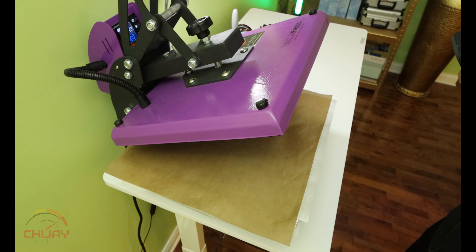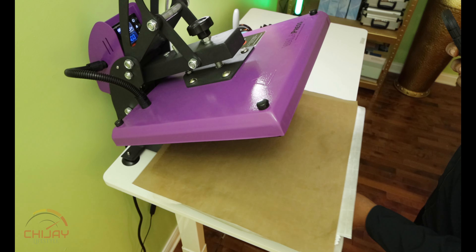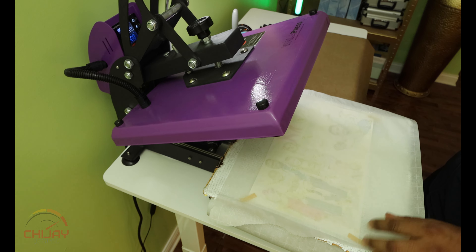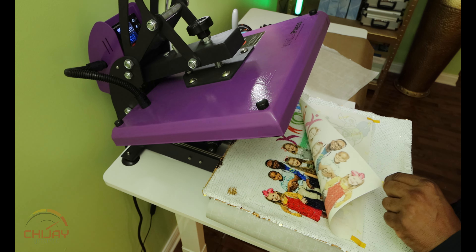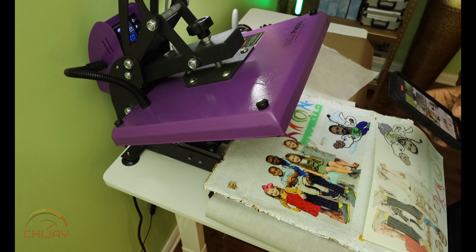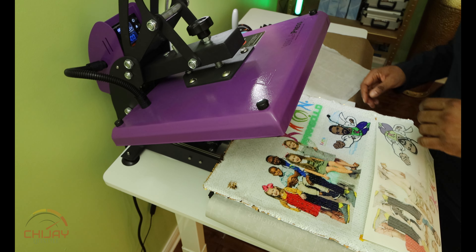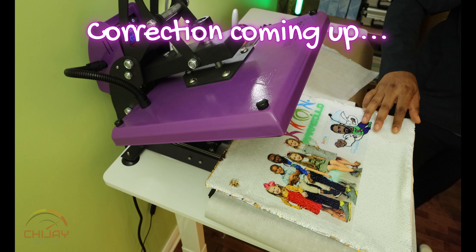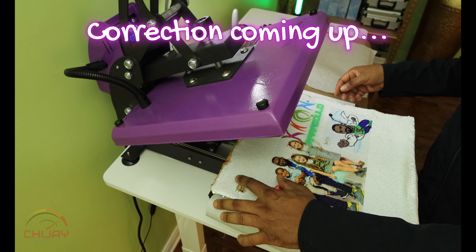My heat press tends to drop temperature — even though I set it for 400 it dropped to about 397, then came back up to 400. I let it sit for about 53 seconds. Let's see what we have. Peel the paper out — a little hot. Look at that guys — wow, that is so crispy! The Paragold is not as clear though — I probably should have used a different color in Canva. The Paragold doesn't show too well. But overall, look at that — I'm going to switch to my camera and give you a close-up.